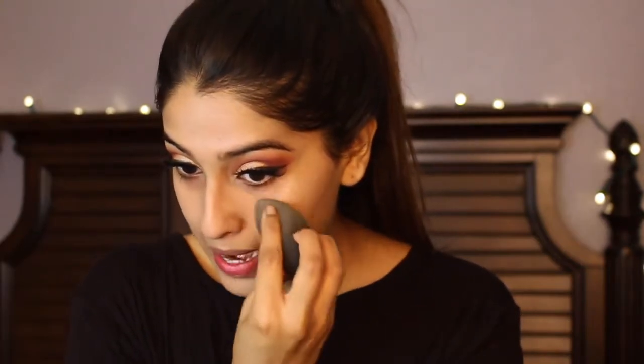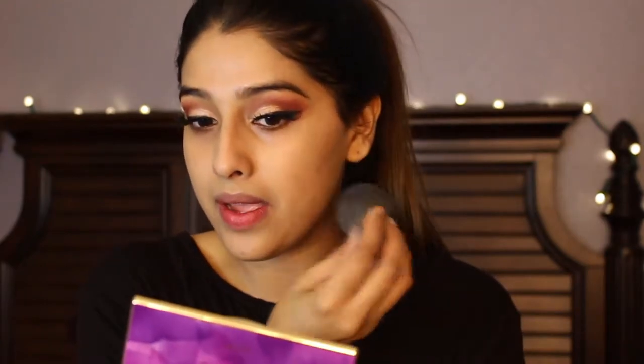I really love the finish of the Giorgio Armani Foundation but I got the wrong shade — shade 5.25, which is very, very pink-toned. The undertone is so pink and I absolutely hate it. I feel like I look gray sometimes.